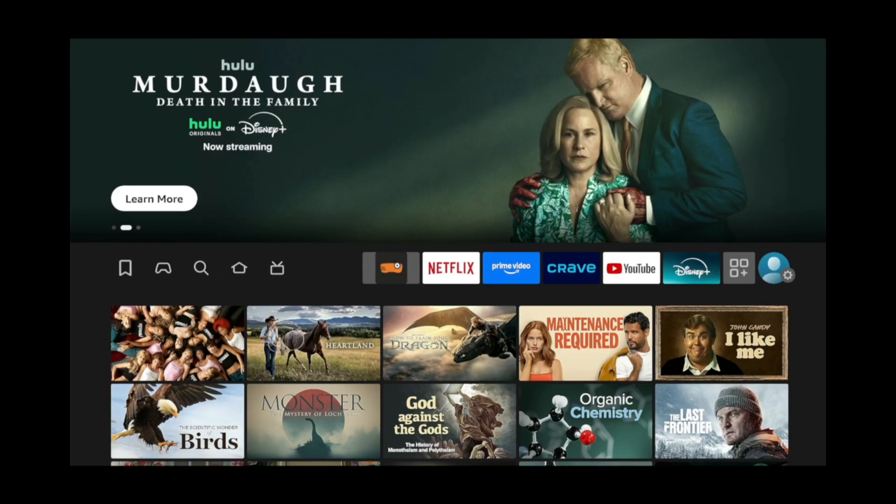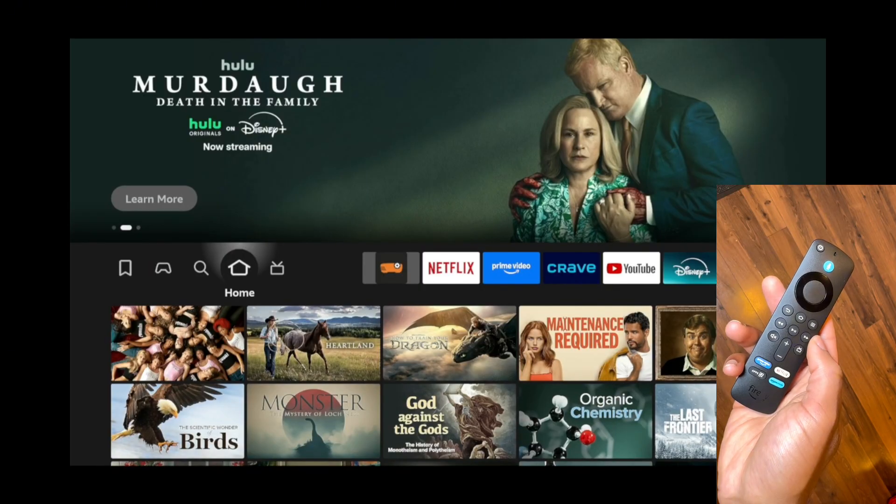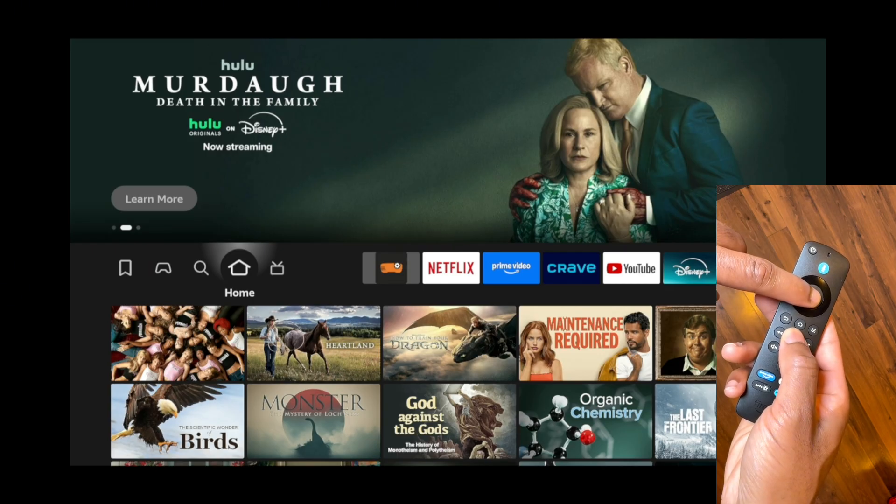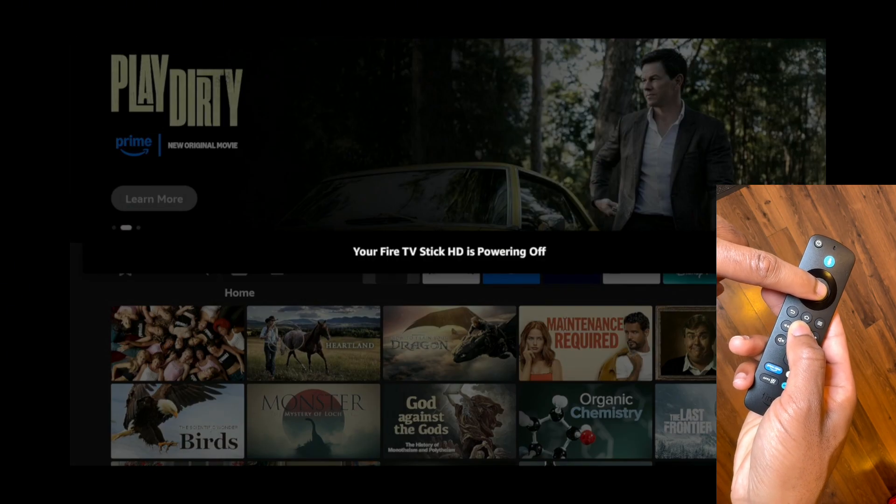Even though method one is quick, method two is a lot faster. For the second method, simply press and hold the play button and the select button on the remote for 10 seconds. This will reboot your Fire TV.